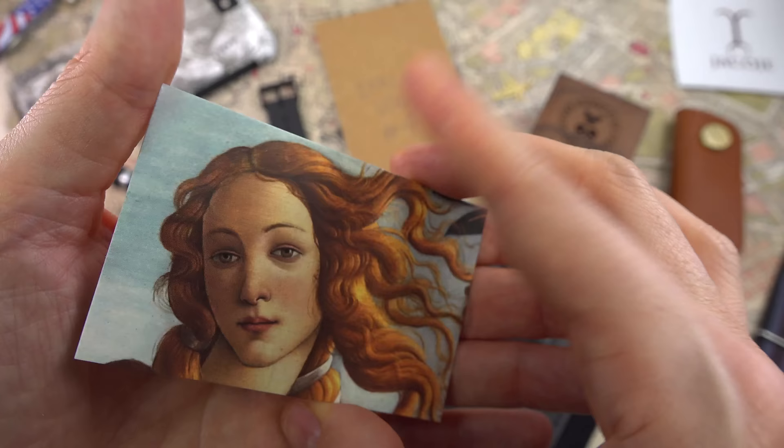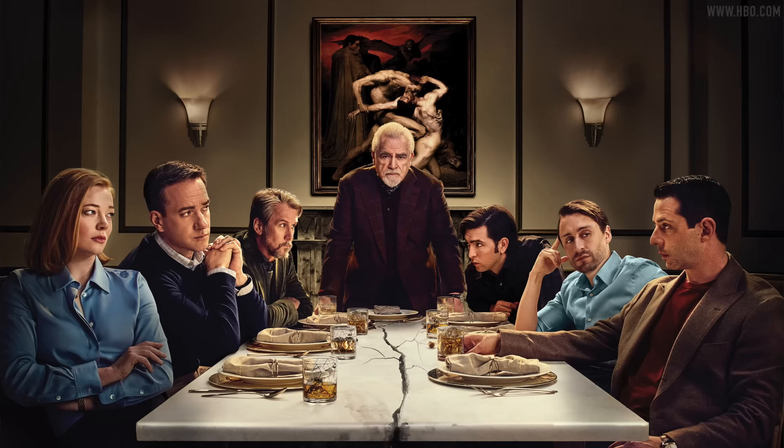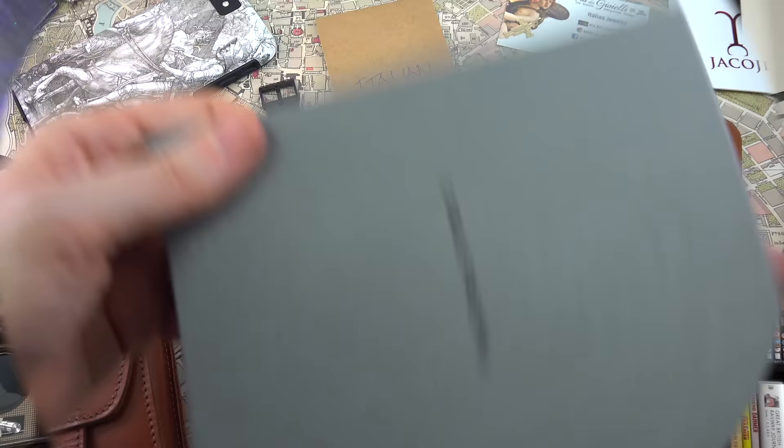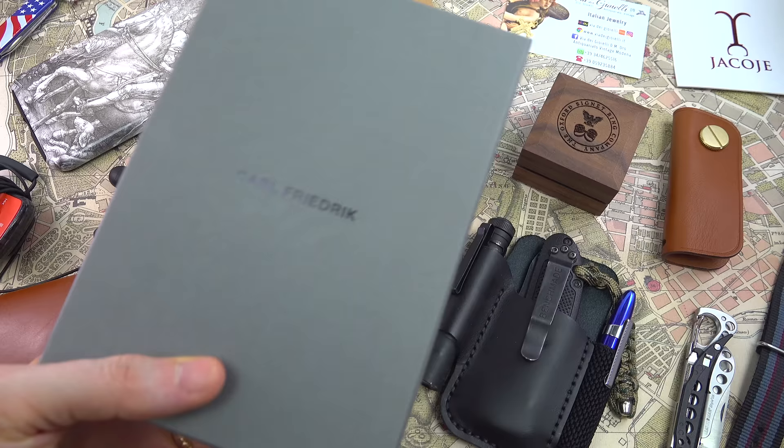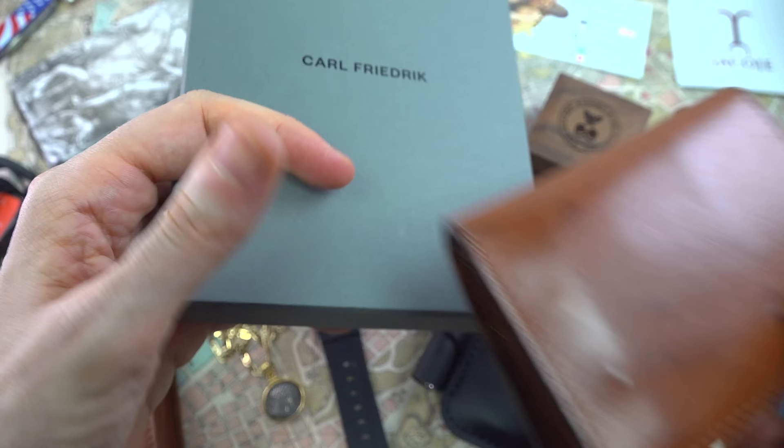I've been a supporter of Karl Friedrich since the beginning of the channel and I'm proud to see other influencers endorsing the brand — but never forget where you saw them first. They've even had their luggage featured in Succession, the HBO show, so congrats to them. The quality of construction, the classic designs — they're going to age beautifully, never tacky like some designer stuff that's often inferior in build quality. I've decided to update — this is the Swan Field I've had since the beginning of the channel, so well made, personalized, and with such beautiful patina.